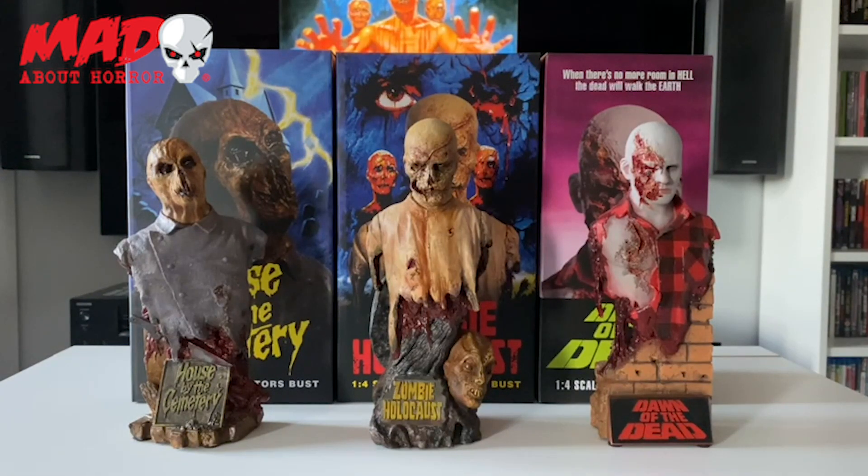I hope you enjoyed the video guys and as I said I could not be more impressed with these. It's just so nice to get stuff from like Zombie Holocaust and House by the Cemetery — it's usually the likes of Dawn of the Dead and most of the other Romero zombie movies that we get merchandise for. So actually getting them for Fulci's films and Zombie Holocaust is just fantastic and I could not be more happy with these pieces. I think they look absolutely amazing.